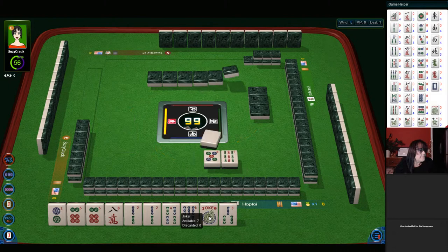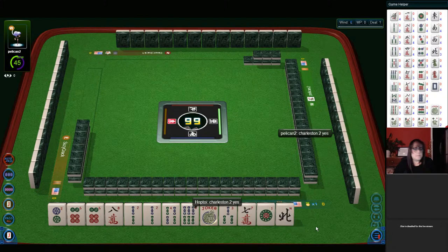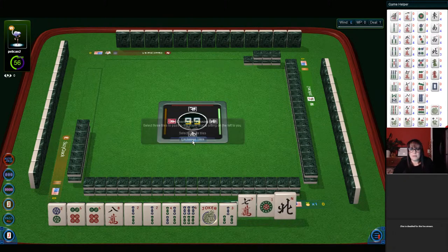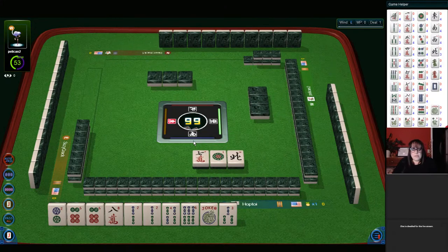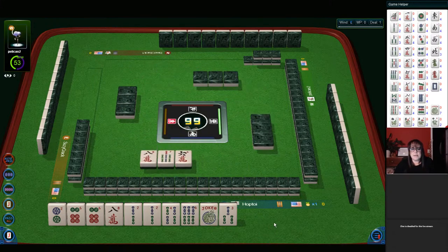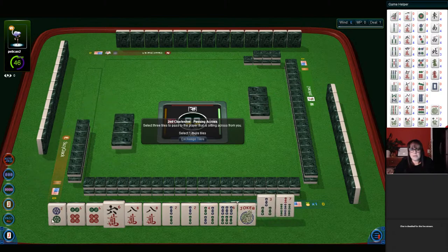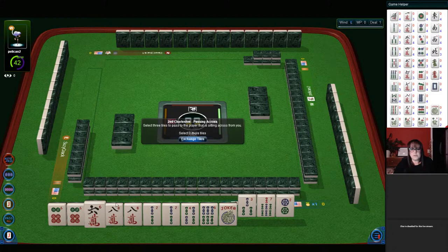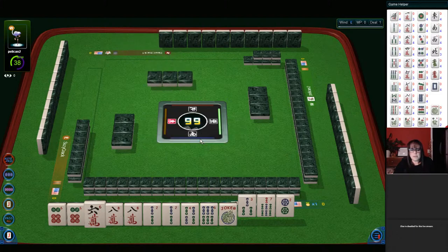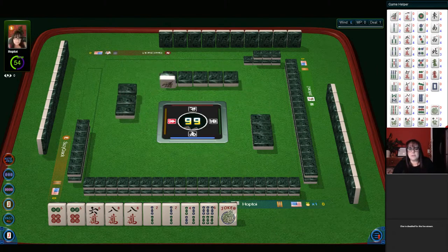We still have a three — we could go back to consecutive, maybe. We've got a six, eight, so it's looking better for two, four, six, eight now. Let's let this two dot go. Two, four, six — sixes — eight. If we can get eight bams, we might be able to play the concealed hand. Or we could do two, four, six, eight second hand down in bams and cracks.